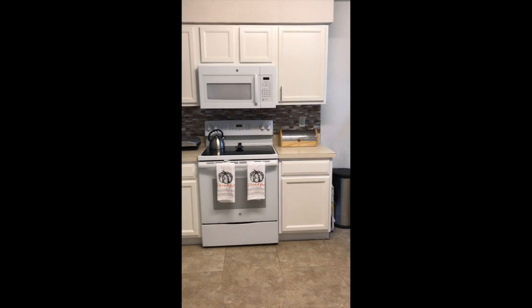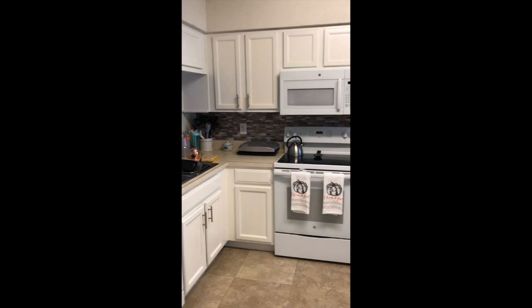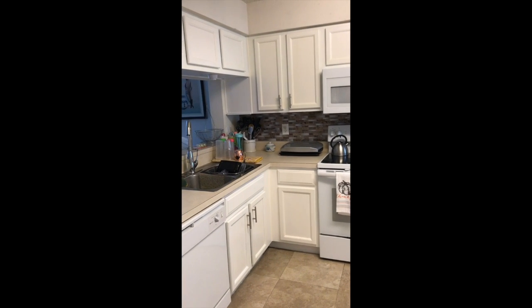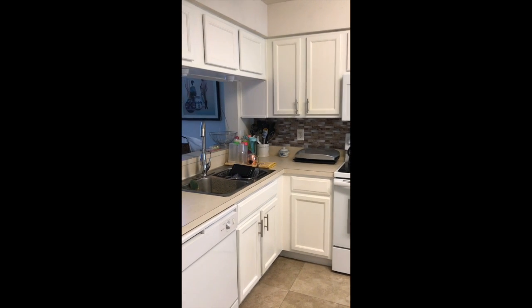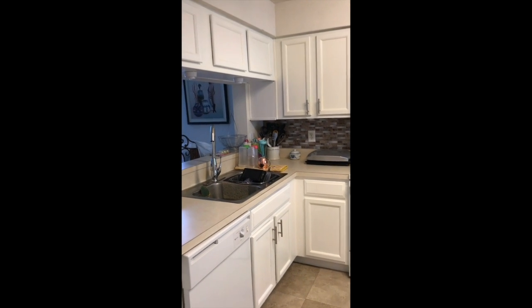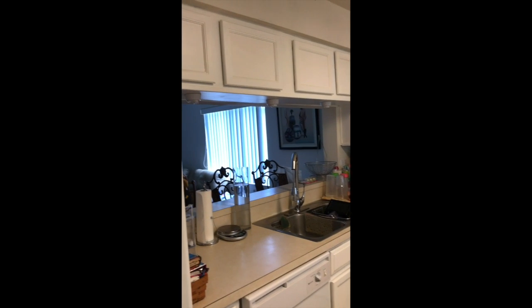So this is my finished product in my kitchen. That's the white cabinets I did. I haven't put all of the hardware on the cabinets yet, so I will finish putting those on as well. Got those from Home Depot, I believe.